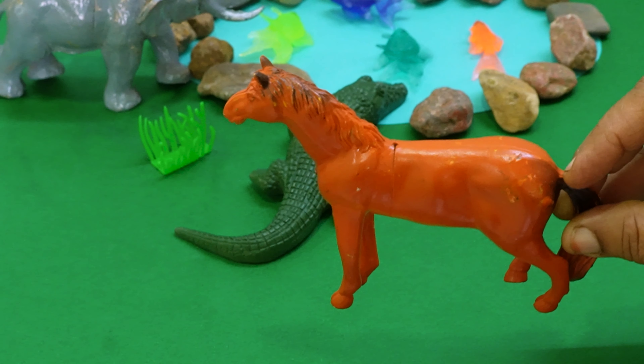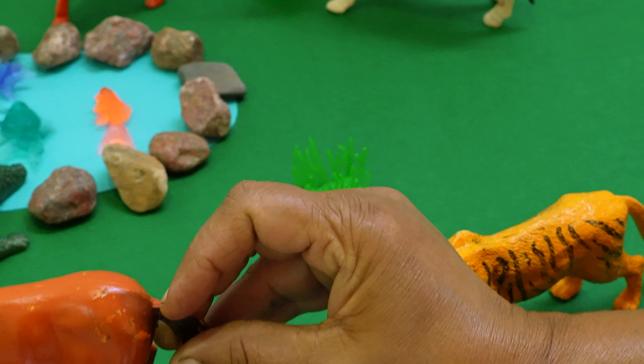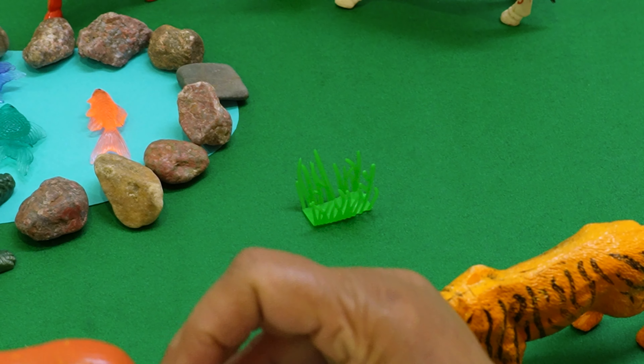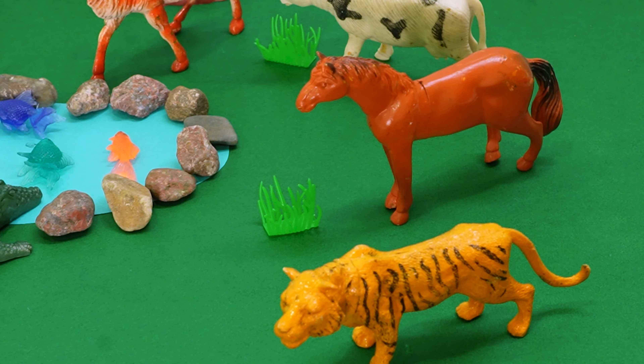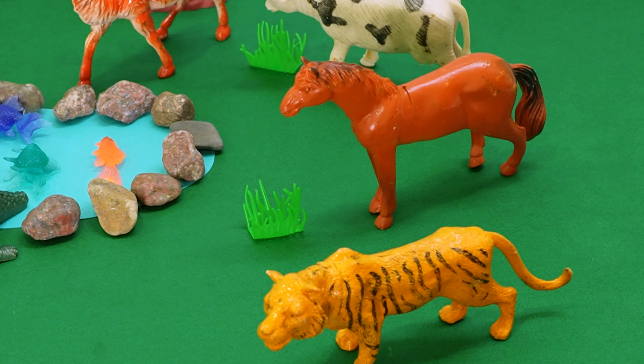Here comes the Arabian horse, kids, in color orange. The horse is also hungry — it wants the grass. So let's place the horse also near the grass so that it can eat the grass. Such a lovely horse, kids!